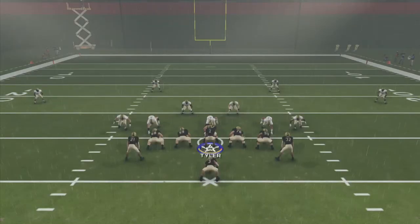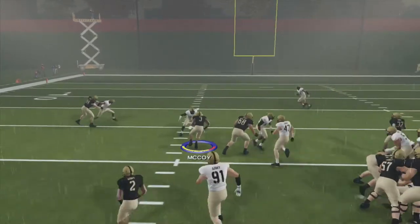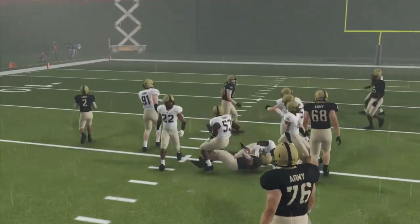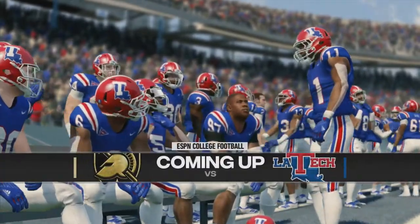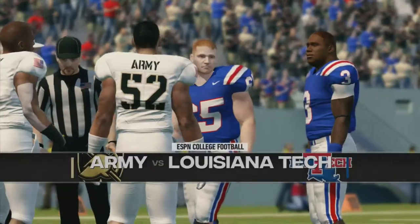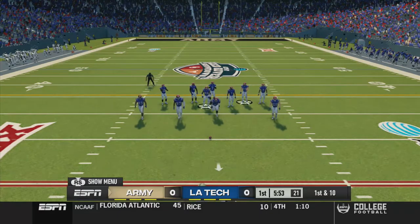The defense only forces one pitch to the wing back, but in a moment here you'll see me playing Louisiana Tech in my Dynasty game, so you can get a feel for it in an actual game versus practice, because I find it's a little bit easier to run these plays in practice.